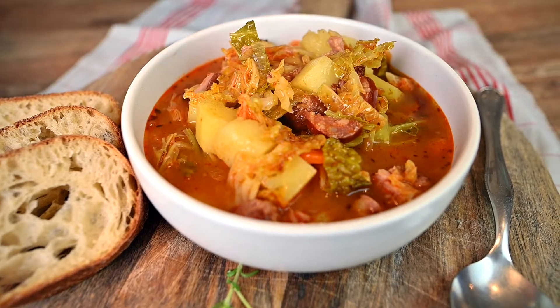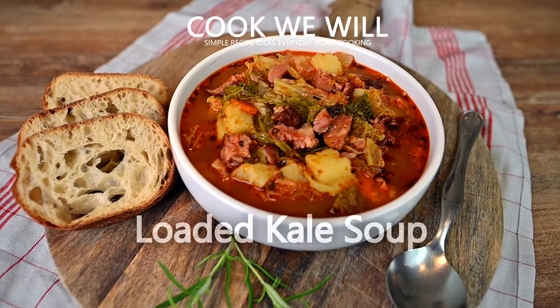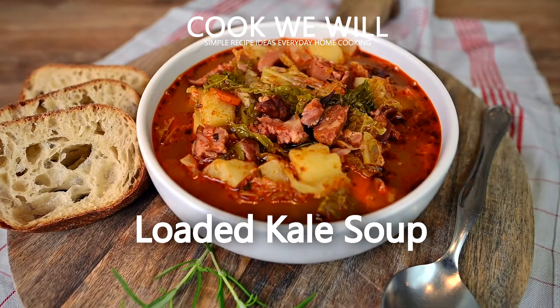Hello lovely people. It's been a while since I've cooked some soup, so let's make one today. I'm going to show you how to cook a loaded kale soup that can easily replace a main dish.